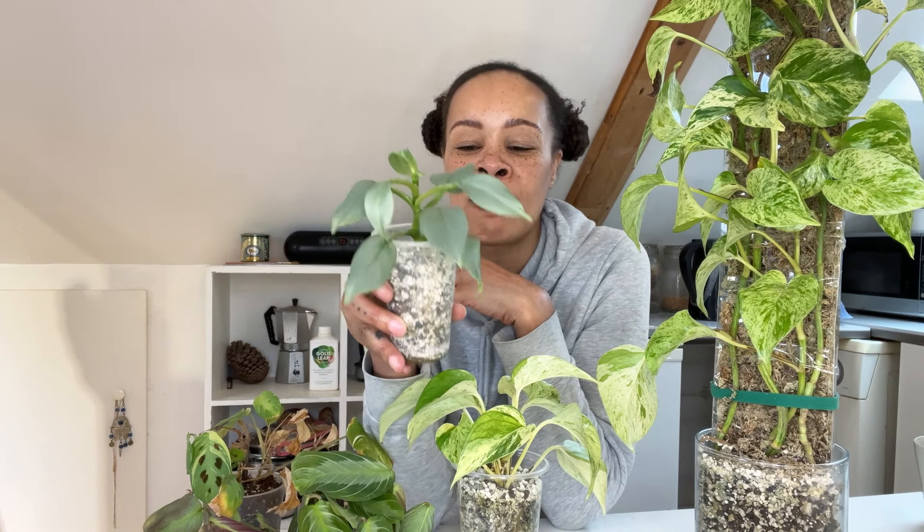This is a part of my Philodendron Silver Sword that I rescued. The rest I'm giving away because I'm kind of over this plant. I've had it for the longest time. At one stage it looked fantastic and now it's back to juvenile. I guess I'm just very impatient but I've kept this very small part and the rest I'm giving to a friend.